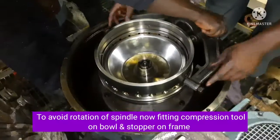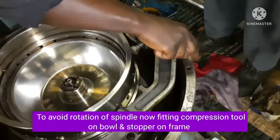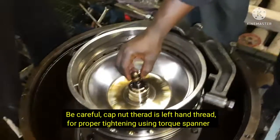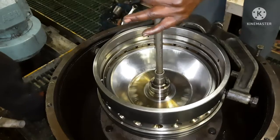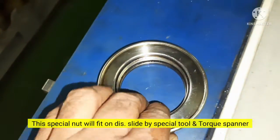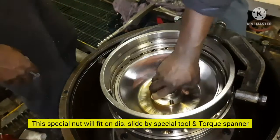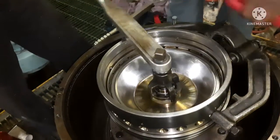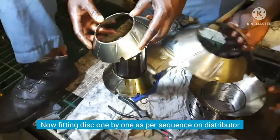The cap nut is tightened in the same way, ensuring the bolt is not rotating. The bowler and stopper are fit in the same way. The cap nut is tightened and a torque spanner is used. The cap nut on the ditcher slider is also fitted using special tools and a torque spanner.